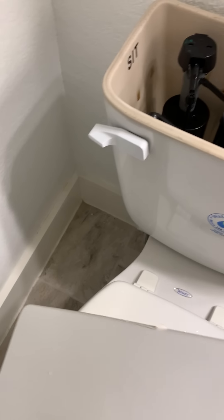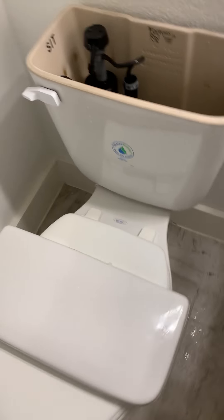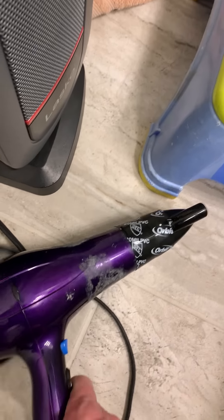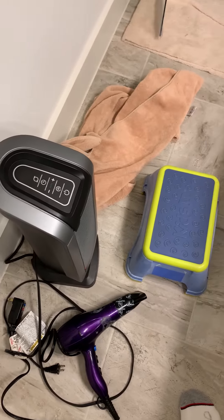First, you want to take the lid off without breaking it and set it on top of the seat somewhere safe. Before we go on with this — we tried hot towels, wrapping them around the pipe: didn't work. We had the hairdryer on it for two hours: didn't work. Put the space heater on it for six hours: did not work.